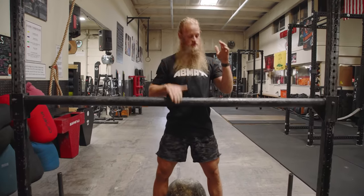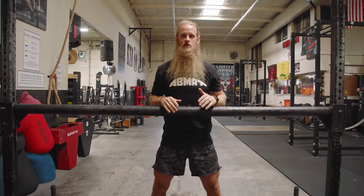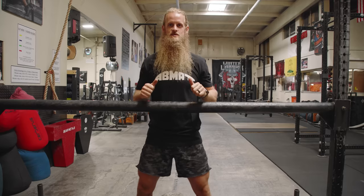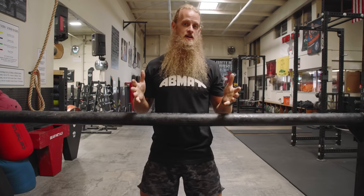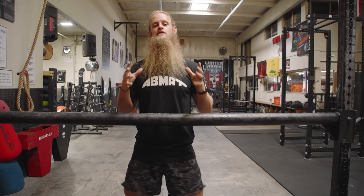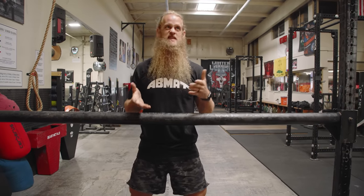What's up everyone? I'm Alan Thrall here at Untamed Strength Gym in Sacramento, California, already covered in tacky — and we haven't even started. So I've been working with the guys at Abmat to create a new product for the advancement of Atlas Stone over bar setup.